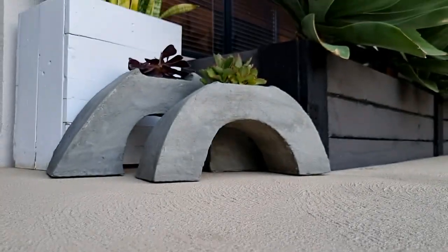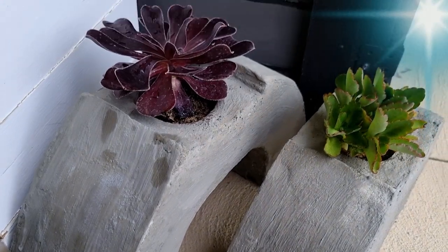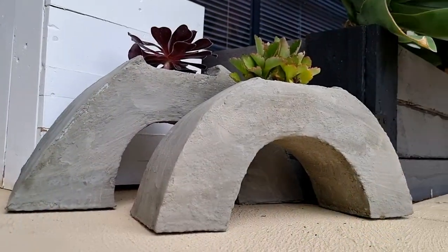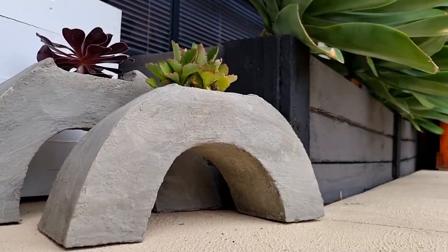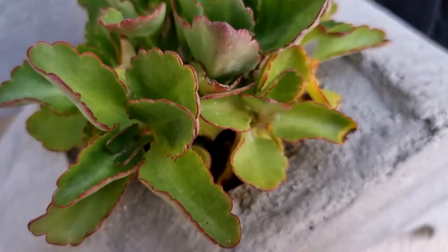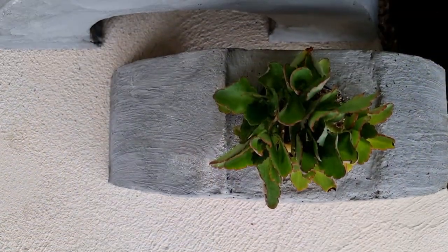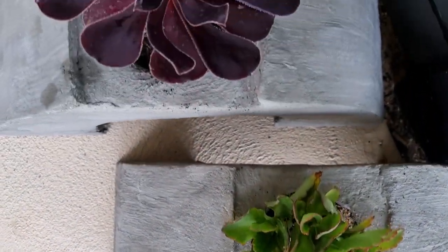Had some spare time this weekend and a desire to make something new and interesting, so went ahead and created a rainbow succulent planter using a little bit of my creativity and some general purpose cement. This is the very first time I'm creating something using cement, so it may not be the super awesome one, however I think the end product doesn't look that bad.